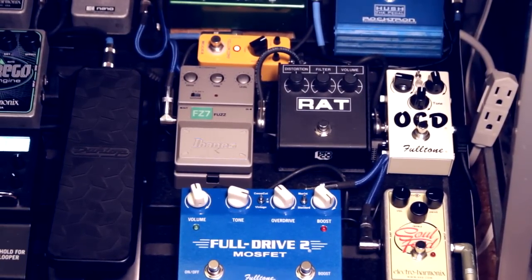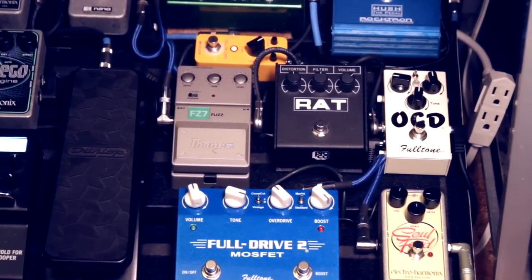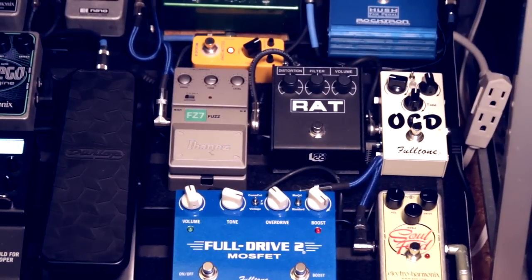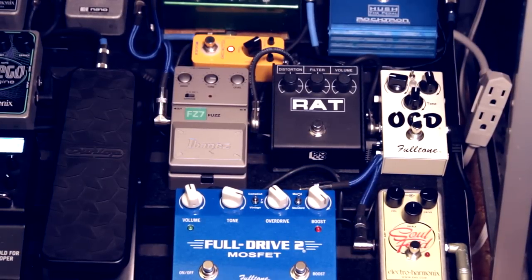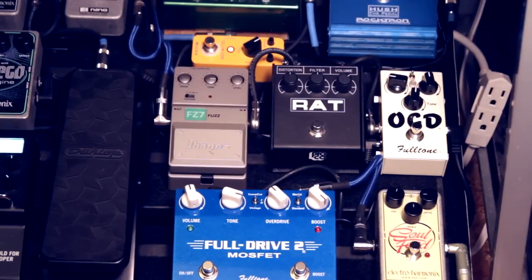Now I do run all of these drives through a compressor. Right now I'm using that little yellow pedal, which is a Mooer Yellow Comp pedal. It's supposed to be cloned after the diamond compressor. I run it after the drives to just smooth everything out and prevent any surprising or unwanted volume changes between each pedal, and even between the on and the off settings on some of the pedals. In the studio it's not that hard to get everything really perfectly even at unity gain, but live sometimes there are variances, so the compressor tends to even those out.